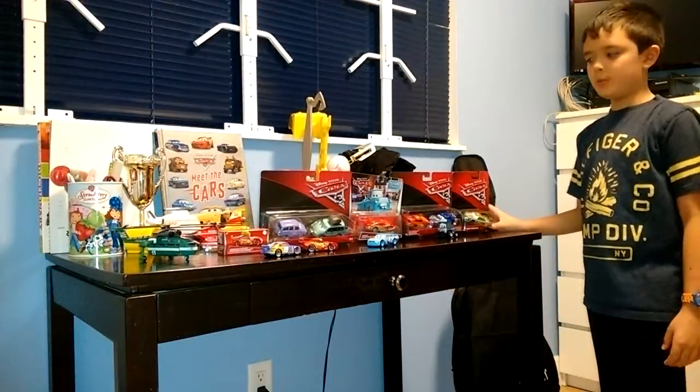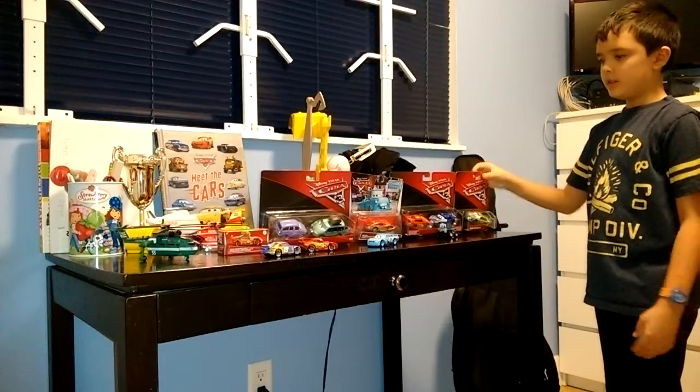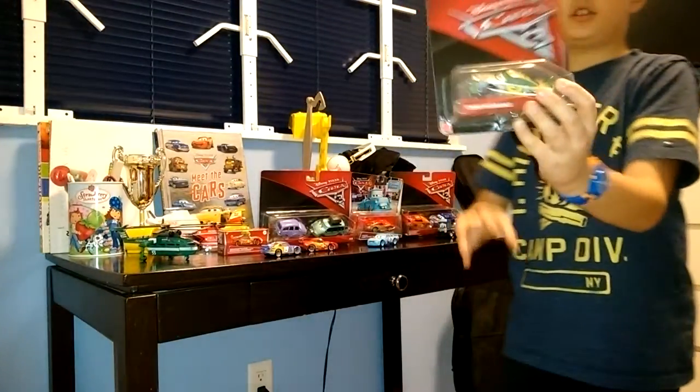Hey guys, today I am unboxing my Pixar Cars. First I'm going to unbox Tommy Highbanks.